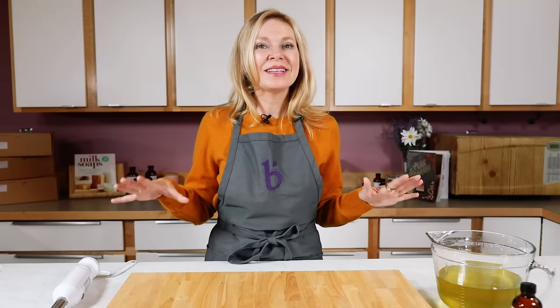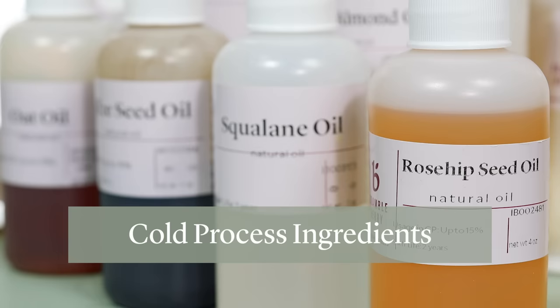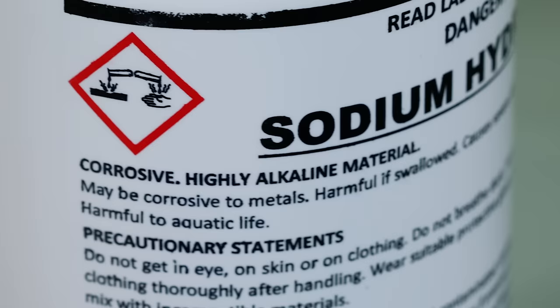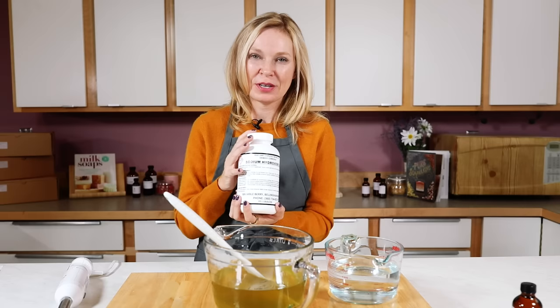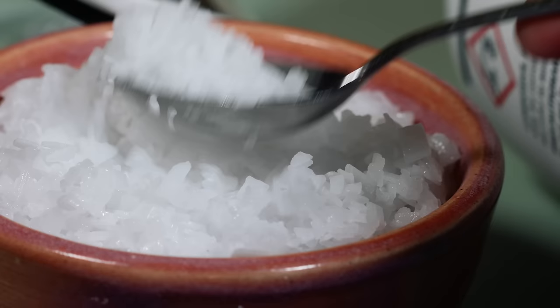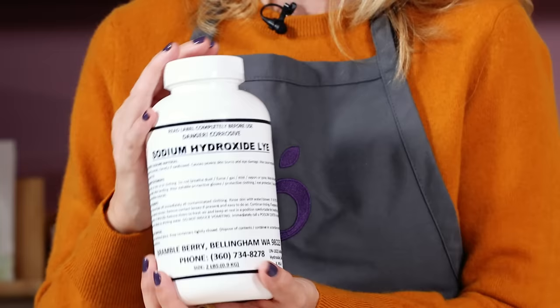Now that we know what cold process soap is, let's talk about what you need to get started — the ingredients. Cold process soap is made by combining sodium hydroxide or lye with water and oil. About the lye: you always want to make sure you get sodium hydroxide, not potassium hydroxide, and it needs to be 100% pure. It's tempting to buy from the hardware store, but drain-cleaning products usually have extra additives, so buy from a reputable source that ships in double-sealed, airtight containers.